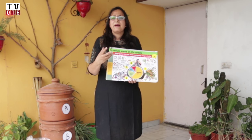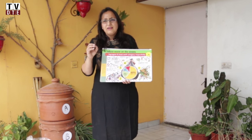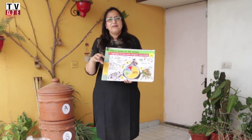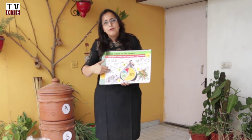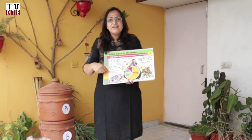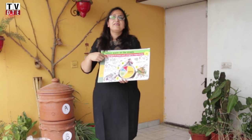The first step to waste management is segregation — that is basically the main step, and something that no government or civic authorities can help you with. That has to happen at the household level, wherein you are basically segregating your wet waste from your dry waste. Your wet waste is kept separate and composted; your dry waste is looked into — there are things that can be recycled and things that need to be handled properly.